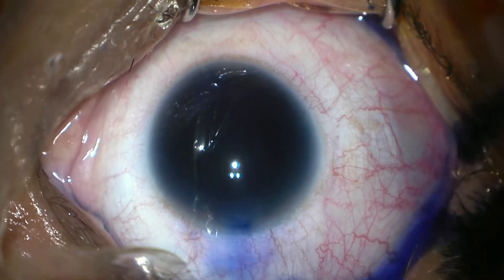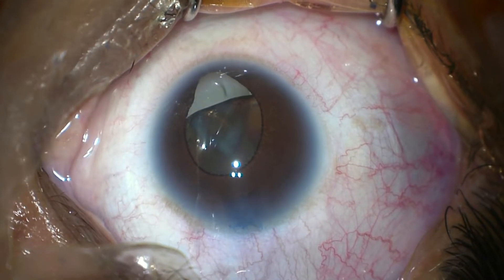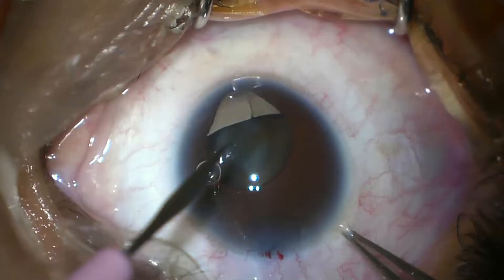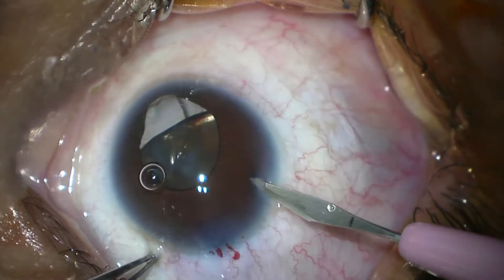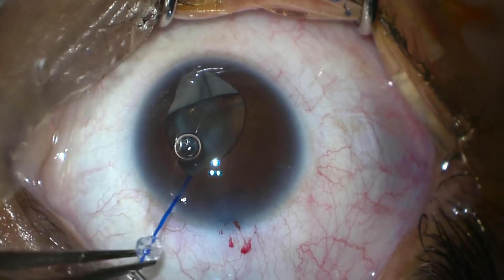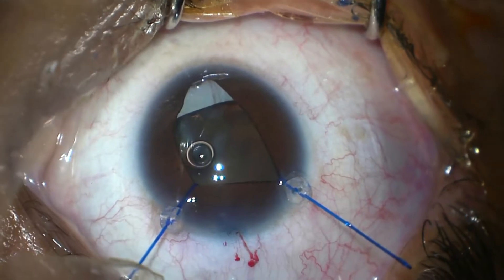Methylene blue dye is injected to stain the anterior capsule. It was a dense cataract. Now we are inserting the viscoelastic and we are using iris hooks to achieve better dilation of the pupil. If required, we can also use the iris hooks to hold the anterior capsular edge. Here we are stretching the iris with the iris hooks.